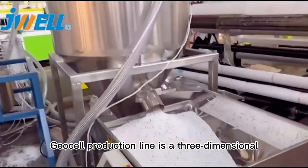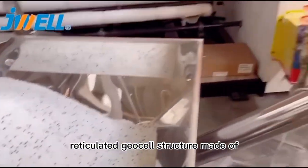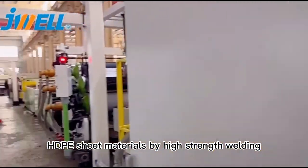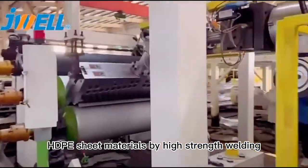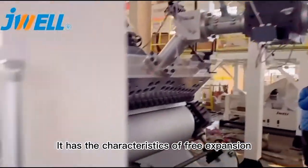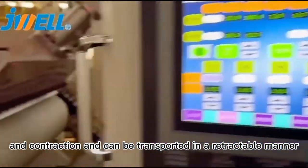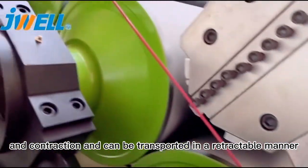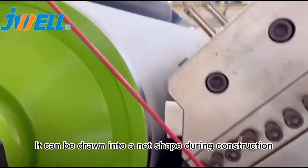The G-cell production line is a three-dimensional, reticulated G-cell structure made of HDPE sheet materials by Hess Jason Welding. It has the characteristics of free expansion and contraction and can be transported in a retractable manner. It can be drawn into a net,